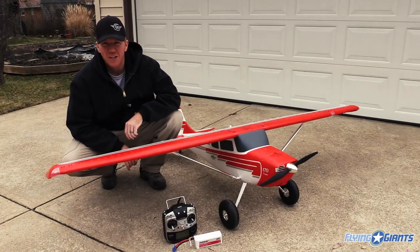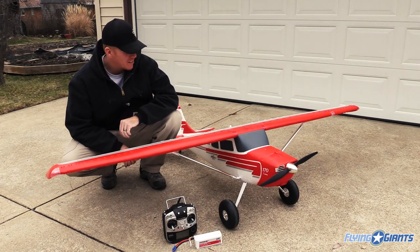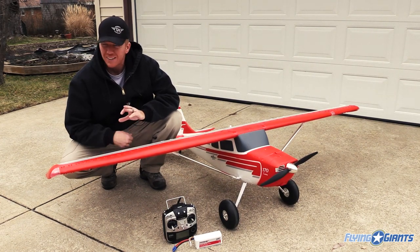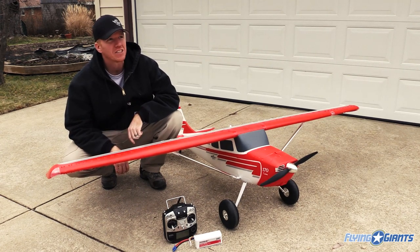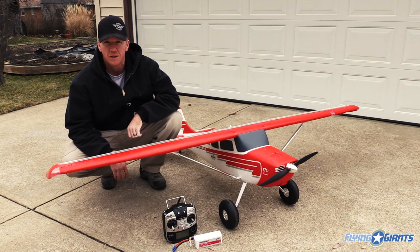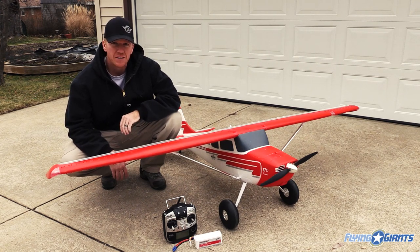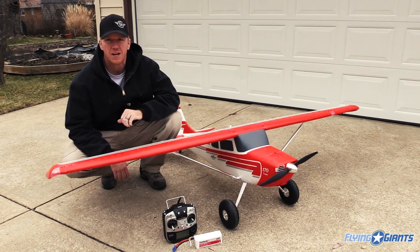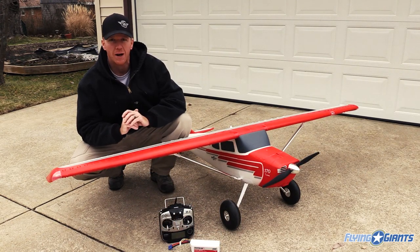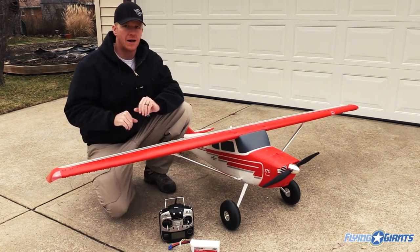Hey guys, Matt Gunn here for FlyingGiants.com. I got a chance to fly the Premier Aircraft Cessna 170 yesterday. The weather wasn't ideal — kind of overcast, cold, about 35 degrees — but the wind was dead. So I got a chance to take this aircraft up for the first time and do the maiden. I'm going to tell you what you can expect if you go out and buy one, and then we'll get the full review done here soon on FlyingGiants.com.